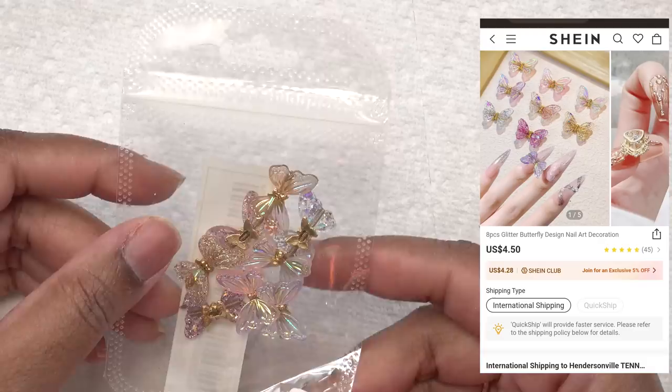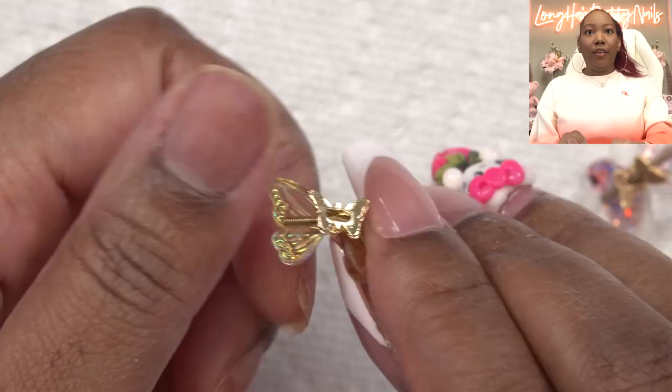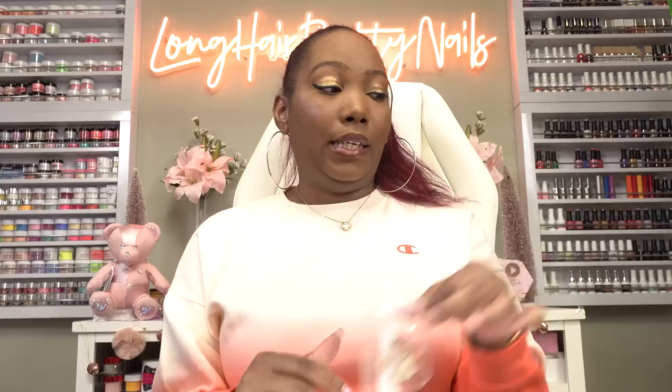Finally, I got these butterflies. I thought these were so cute, y'all. They have little springs in them, so you pretty much adhere this to your nail and the wings kind of do this springy thing. So yeah, that is my Shein haul. I know a lot of y'all like to correct me on how I'm saying Shein, but I looked it up and that's how you say it — Shein. Anyway, as I was saying, because they didn't have any nail building stuff, just accessories, today I'm just going to use what I want to use.